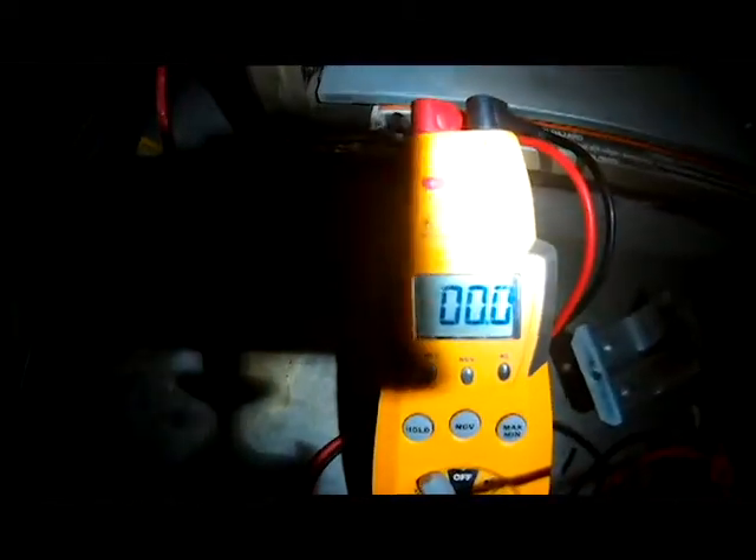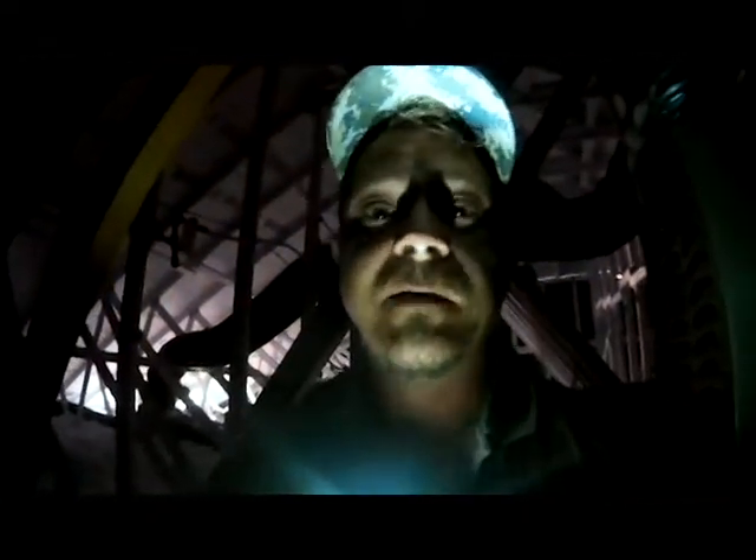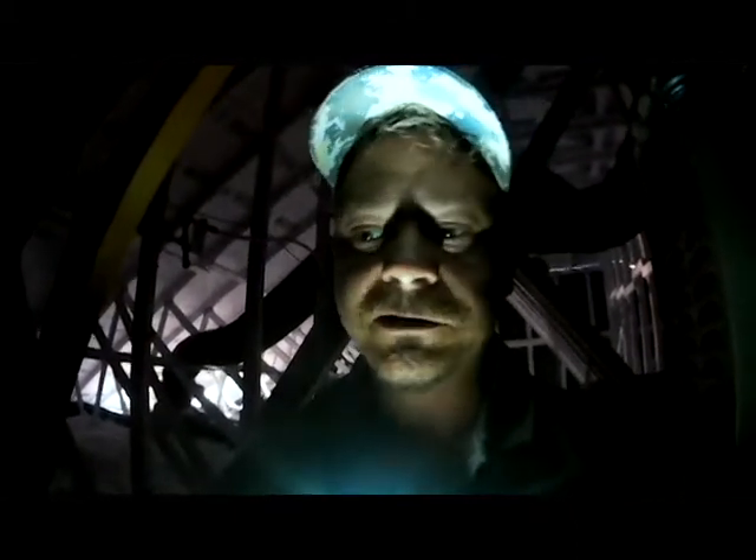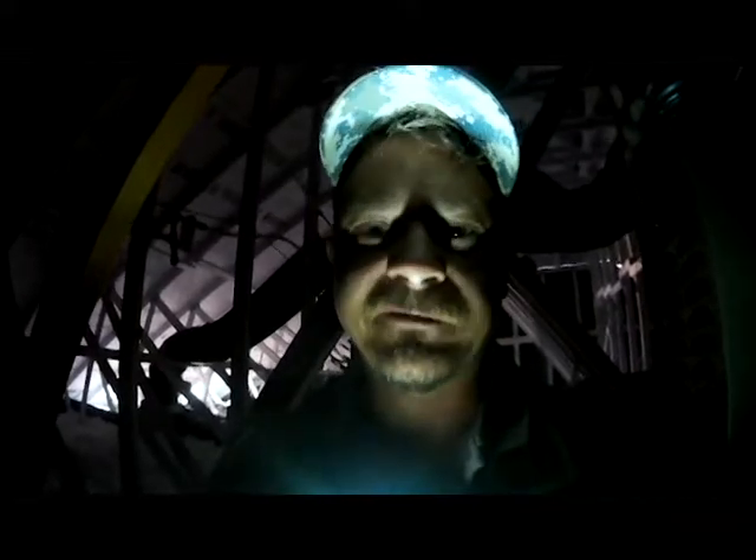This is a 7.5 microfarad capacitor. We're actually reading nothing — our capacitor is bad. I checked it with the meter and the top of it was ovalled out. We need to get a capacitor, pop it on, and I think that motor will start up after it cools down.